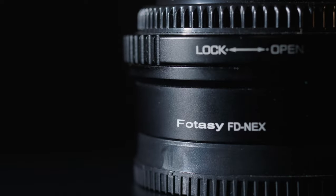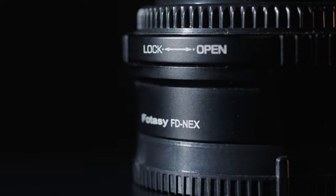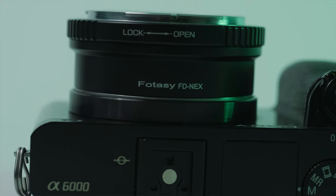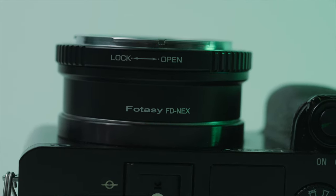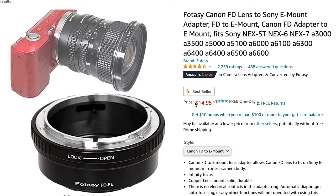My go-to lens adapter is from FOTAC. These things are built like tanks — made 100% out of metal. I've had these adapters for all sorts of different lenses and cameras and they work great. I'll link this adapter in the description if you want to check it out. They only cost about $15, so there really isn't much in the way of using your vintage lenses on your new cameras.